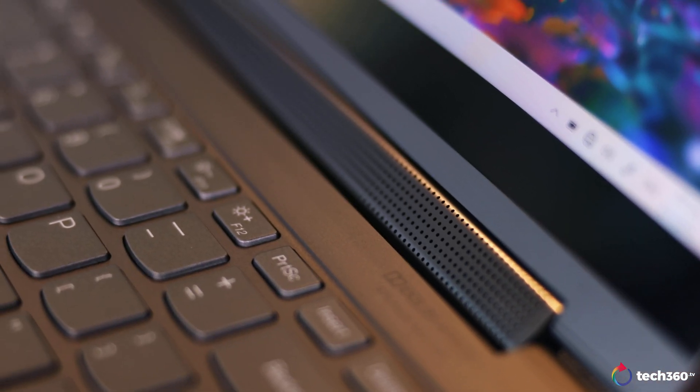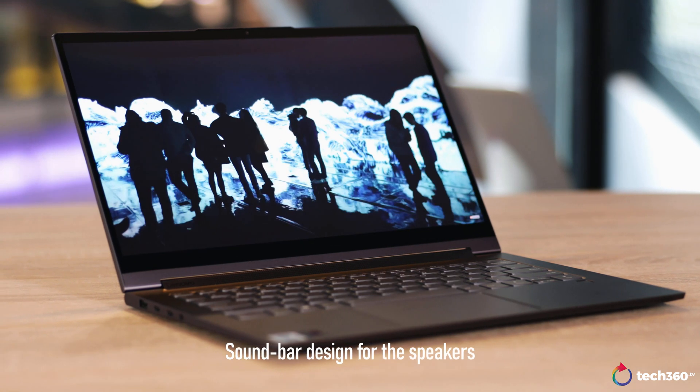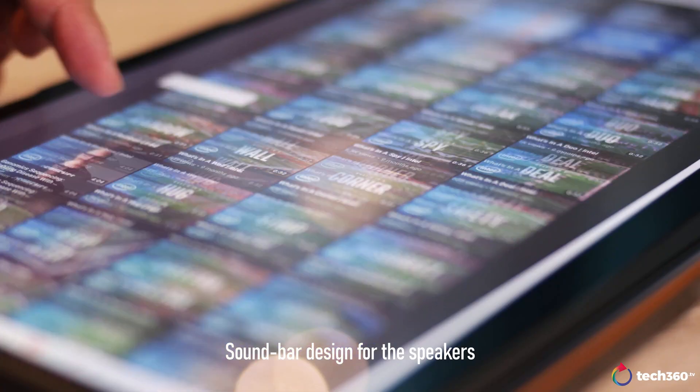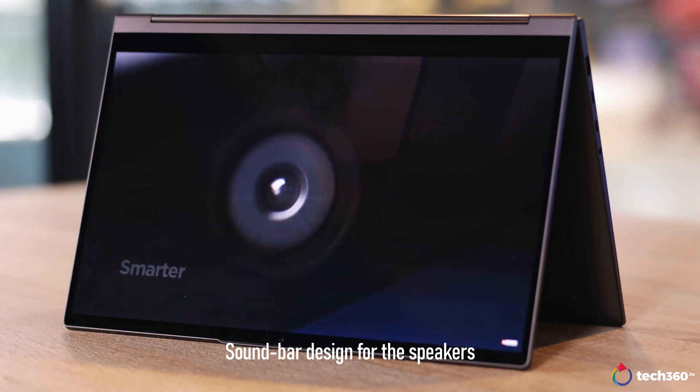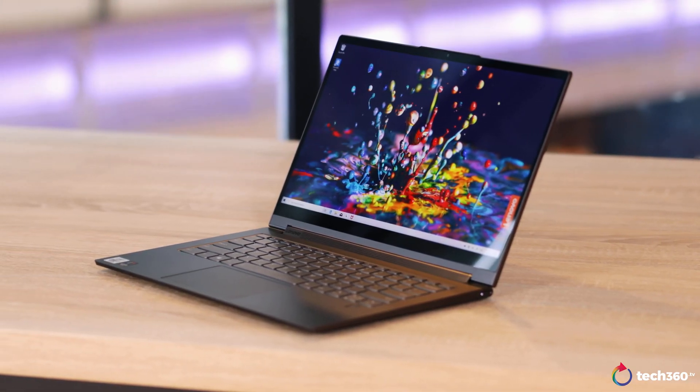The other unique thing about the C940 is the hinge, which houses the speakers, making it kind of like a soundbar. And thanks to this design, even if you put the laptop in tablet or tent mode, the speakers are unobstructed. I have to say, I was pleasantly surprised by the audio experience, and I wouldn't mind taking the Lenovo C940 as my daily driver.